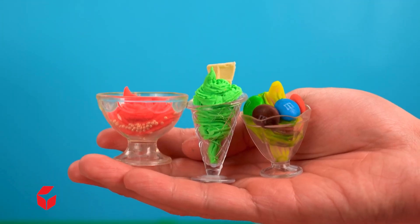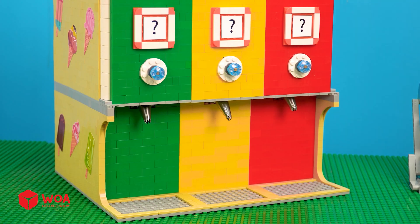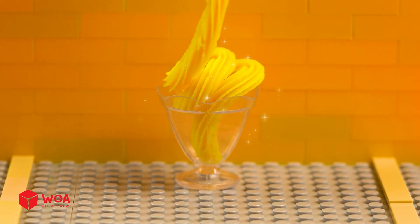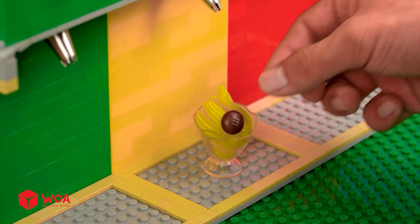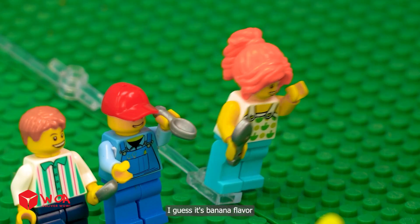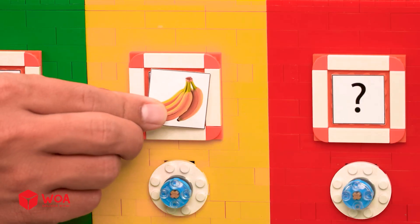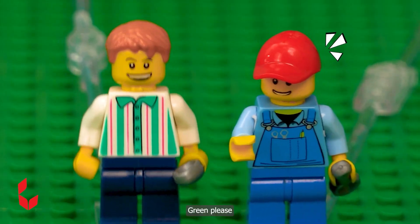Yummy yummy yellow ice cream, kindly wait. So cool, I want ice cream! I guess it's banana flavor. That's right! I want a red ice cream. Green, please.